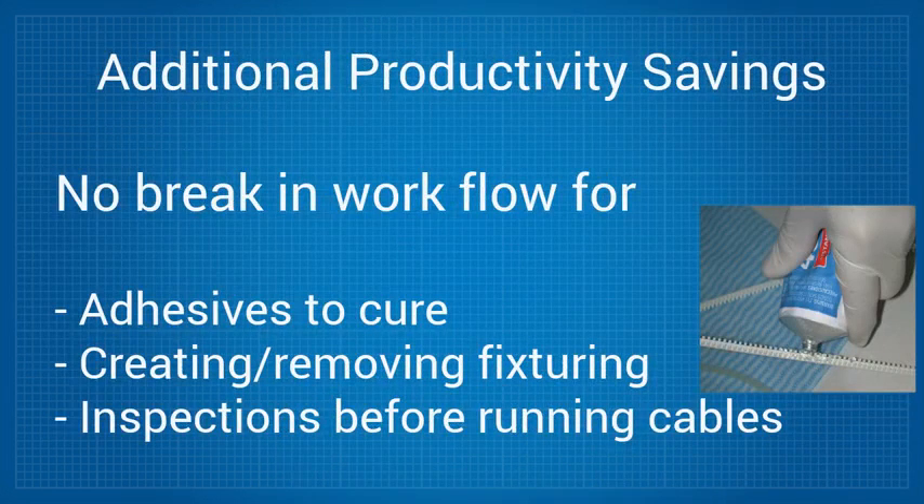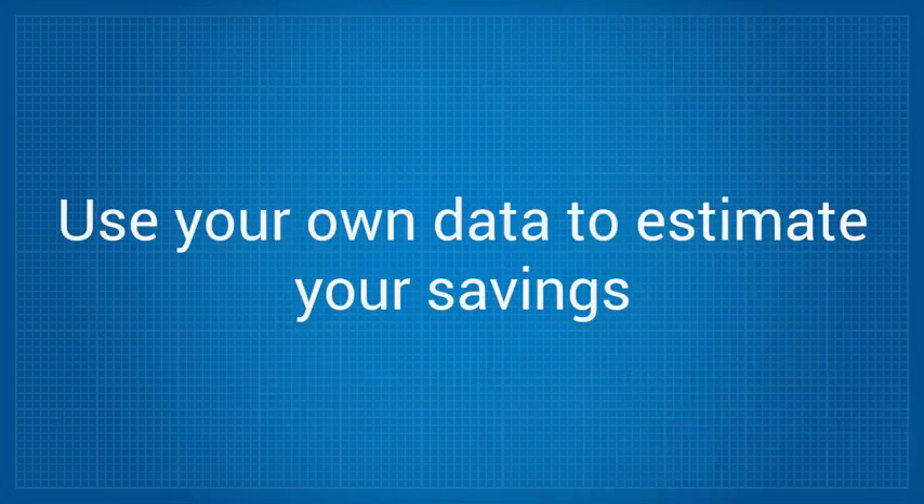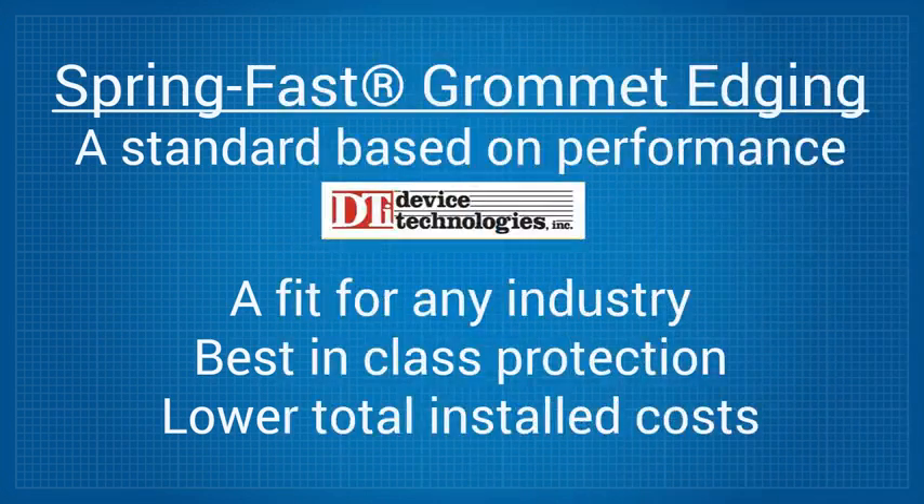Line 9 shows the total projected savings for this project at $83,500 by using SpringFast. I should point out that this does not factor in any productivity savings from not having to break up the workflow until the adhesives cure, or from creating, fixturing, or inspecting the work before running cables. Put in your own data to estimate what you could save. SpringFast is increasingly becoming a standard for the automotive, aerospace, and defense industries because of its performance coupled with its easy and low installation cost.